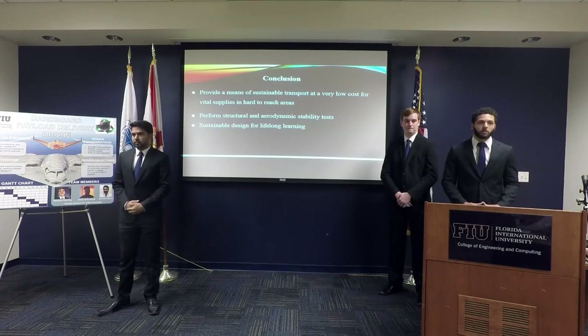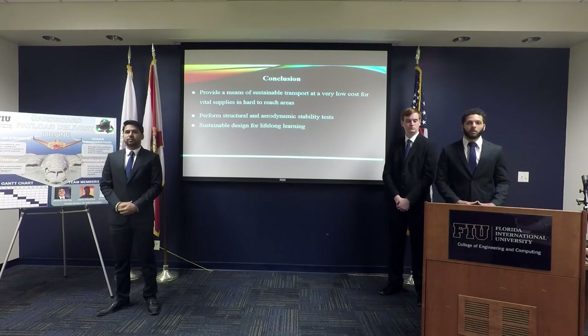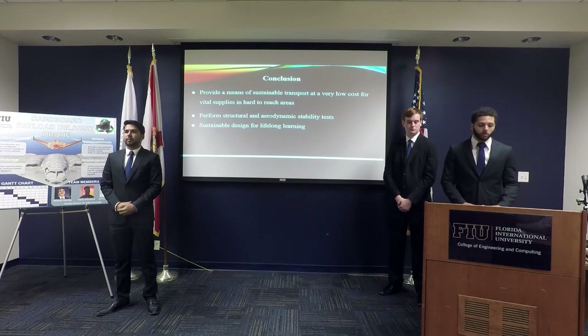Just to conclude, we'd like to create a low-cost, sustainable aircraft to transport goods and aid around the world. To make this happen, we have to do more testing to ensure stability in our structure and aerodynamics.